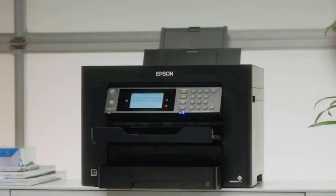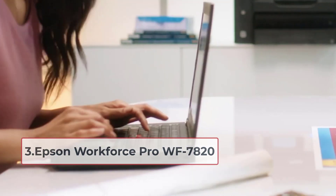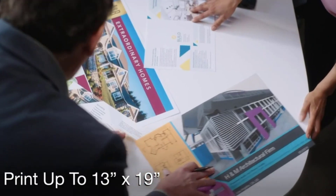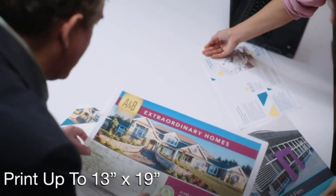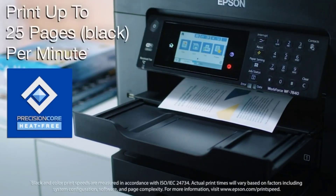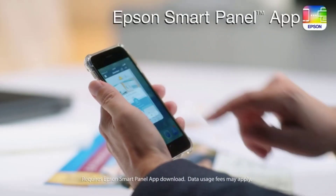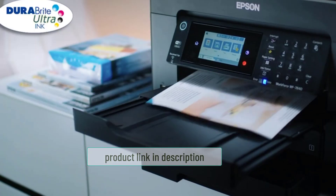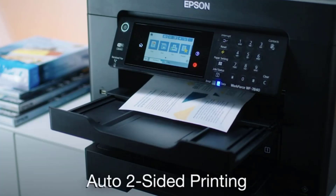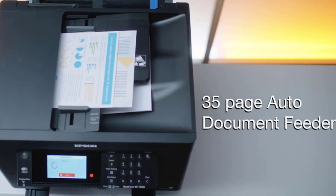At number three: the Epson Workforce Pro WS-7820. If you're looking for a wide format printer with a decent set of features, this is the best option. It can print sizes up to 13 by 19 inches with a fast first-page-out time. It has a 50-sheet automatic document feeder, which is helpful when printing a lot of documents at once, and a 250-sheet paper capacity. The 4.3-inch color touchscreen is easy to use with a convenient menu for quick access.